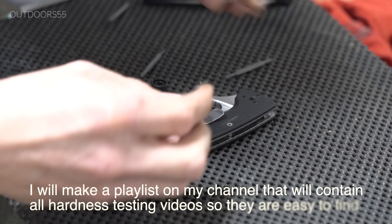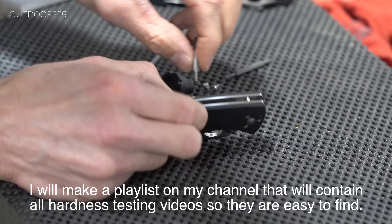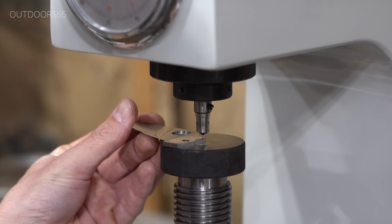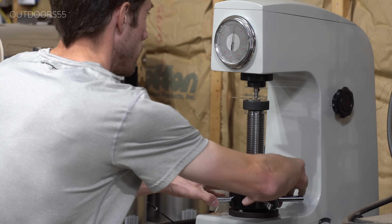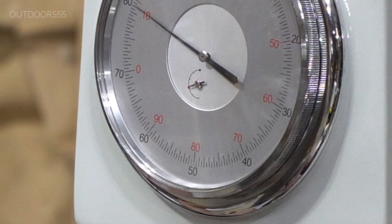It just depends on how many knives we get to testing. In order for us to get an accurate test, we need a flat surface, or as flat a surface as possible. So I'm going to disassemble the knife and test the knife up towards the hinge point.